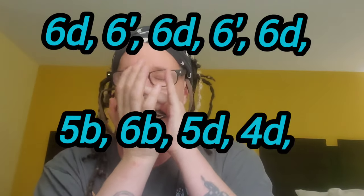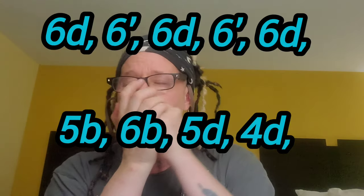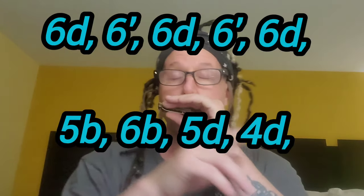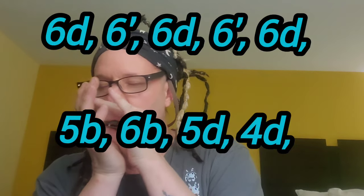Let me get my glasses on here. So it starts off on six draw and six draw bend. Six draw, six draw bend, six draw, six draw bend. Let's do that again. Okay, now this part's a little bit tricky, but it's not too bad and I'll show you some tricks to make it sound better in a second. So then we're going to go...